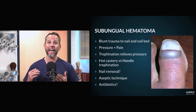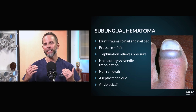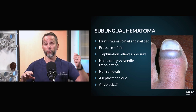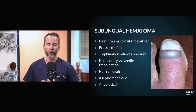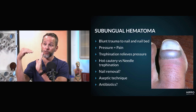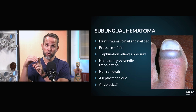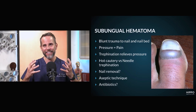The nail bed is highly vascularized and bleeds a lot. Any type of blunt trauma to your digit — like a hammer to your nail bed, dropping a brick on your foot, or even the repeated trauma of runners when your toes hit the anterior aspect of the toe box — causes trauma on the nail bed, bleeding, and that bleeding collects in that space.